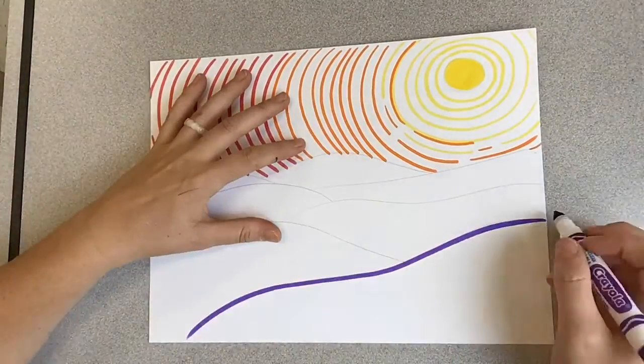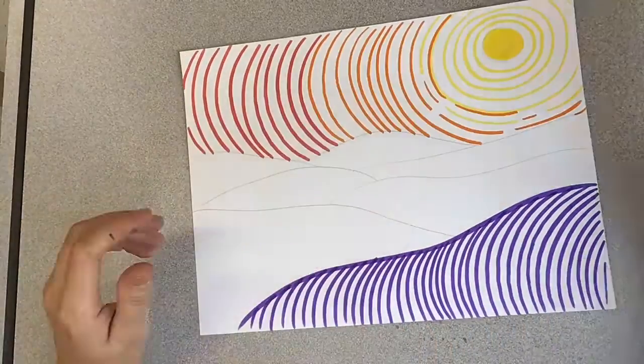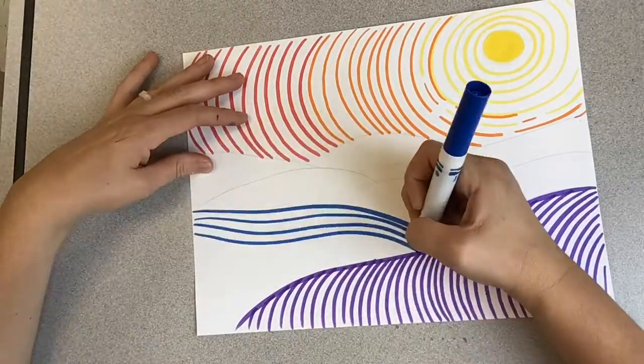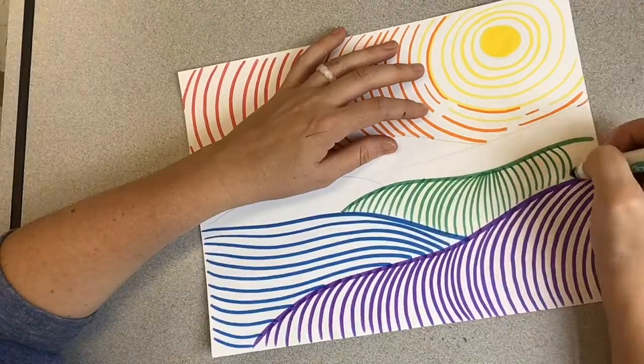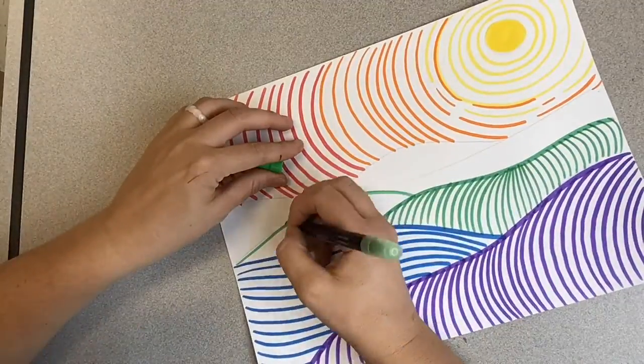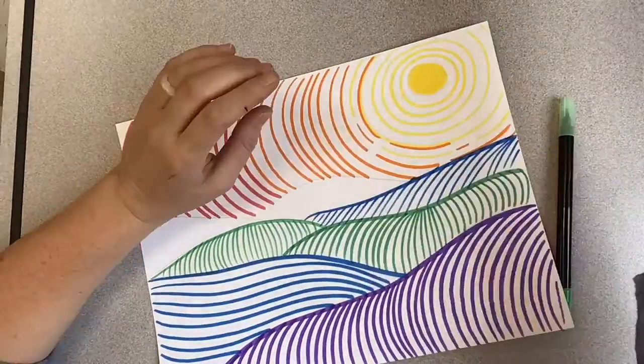I'm using warm colors for the sky — red, orange, and yellow — and then for the ground I am using my cool colors: violets, blues, and greens. Just like the sun, I'm going to pick a direction for my line and continue that direction for the whole area of the landscape, whether it's the foreground, middle ground, or background.